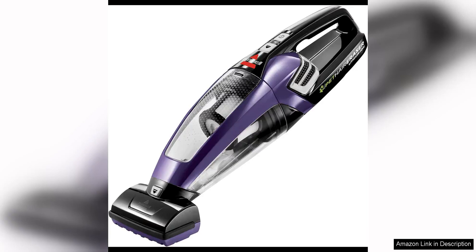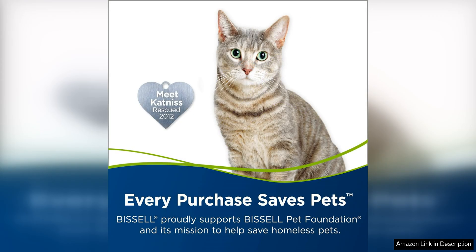The Bissell Pet Hair Eraser Lithium-Ion Cordless Hand Vacuum in purple is a must-have for pet owners looking for a convenient and efficient way to clean up pet hair and debris around the house. This handheld vacuum is specifically designed to tackle the challenges of pet hair, making it a great choice for pet owners who struggle with keeping their homes clean.